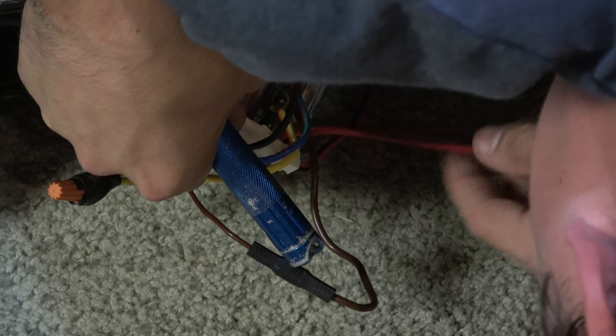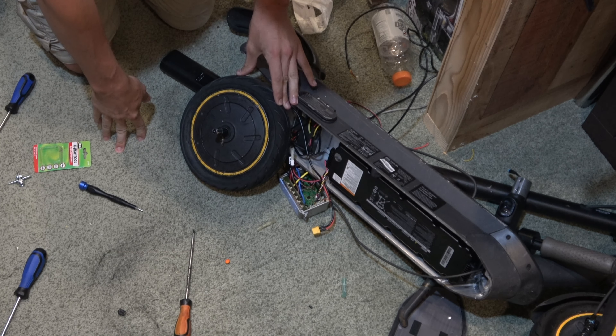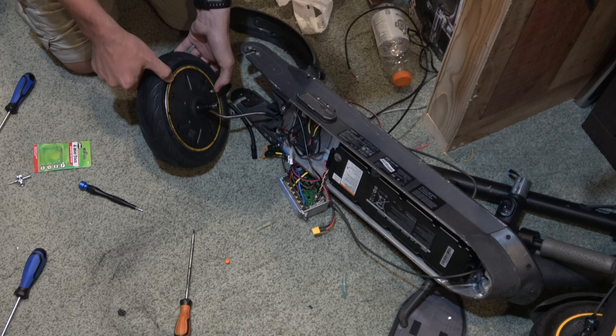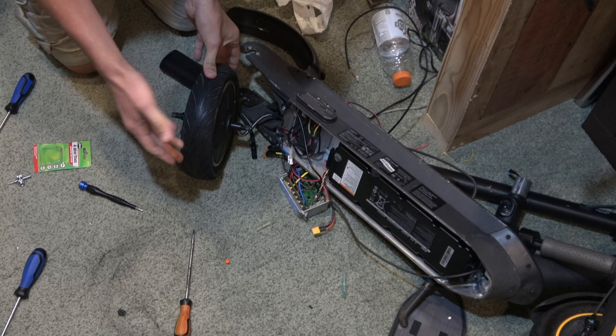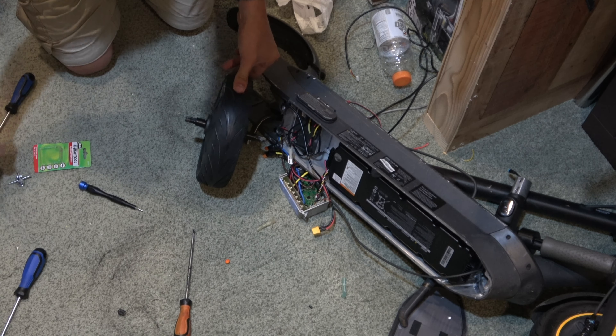Alright guys, this is two days later. Off camera I fought with this tire - I took it off and put it on the right direction. There was actually no valve core inside the valve stem. I put one in it but still can't get it to hold air. I really just need something besides this portable air pump to do it.